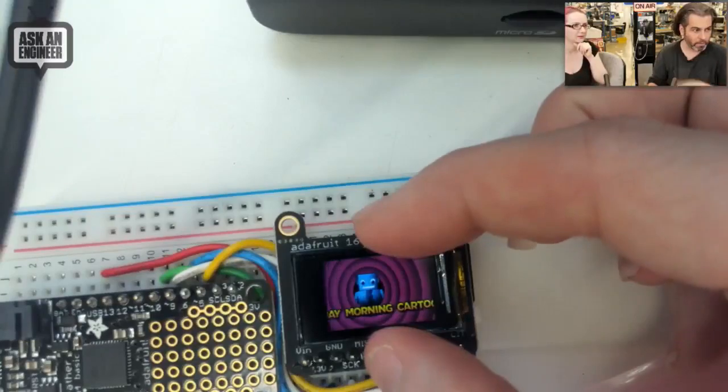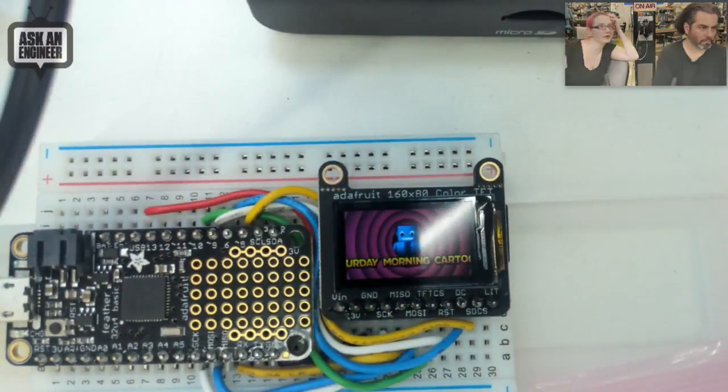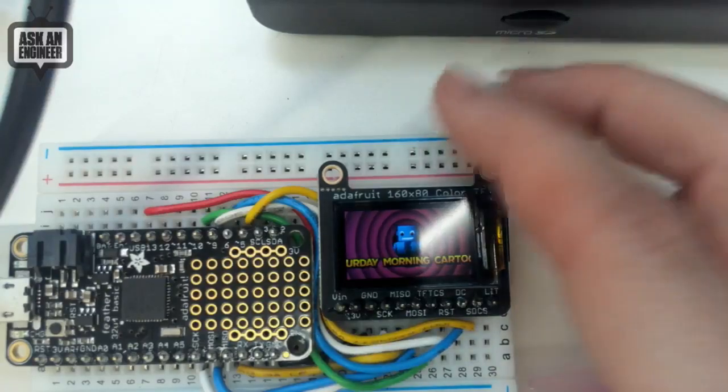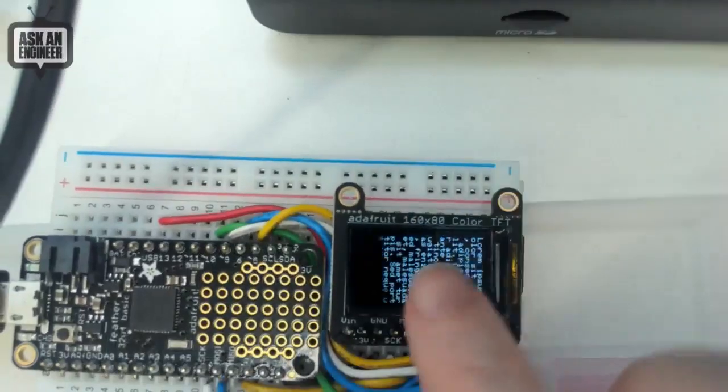Very small, but it'll display work with a Pi. You can make it work. I'm not sure if we have an ST7735 library on our own, but I'm sure somebody else has written one — yeah, you can use it with a Pi. It'd be very small. And with that, Lady Ada, there's new products. Good work.